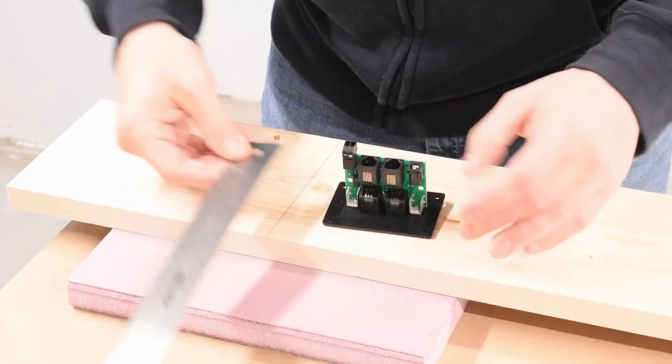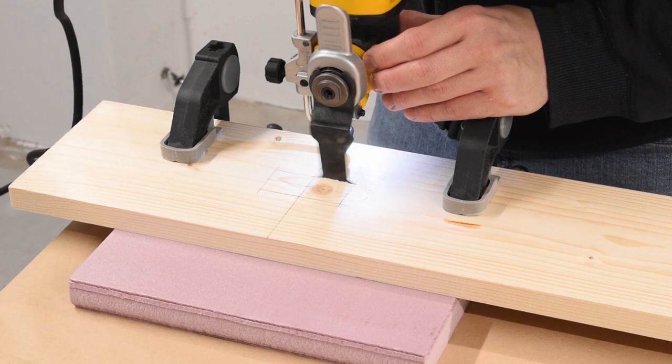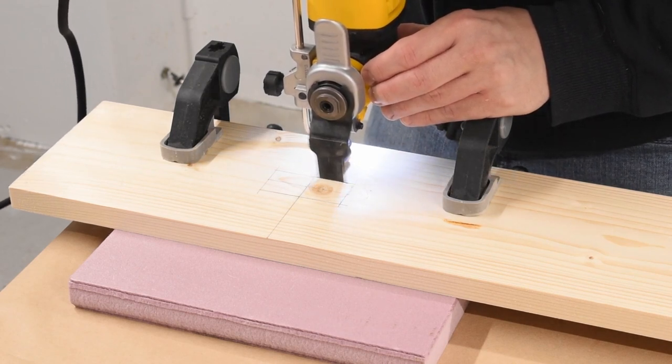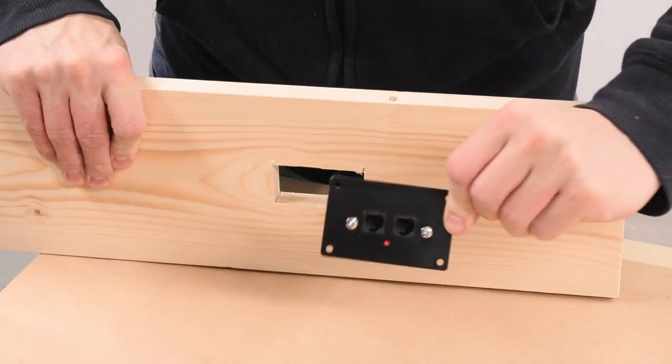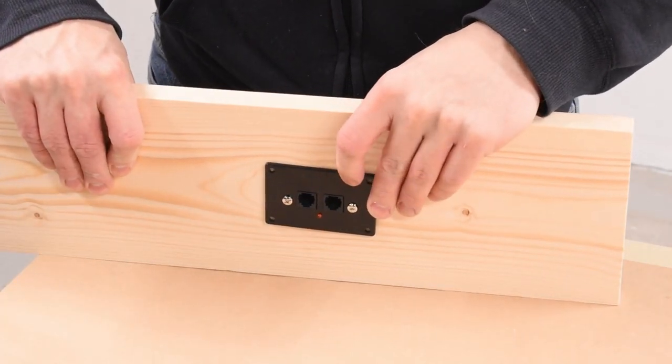Before I started joining the base pieces together, I made sure to cut a notch in one of the module's front facing pieces. This will be a DCC powered layout, and so I wanted to make sure there was a place to mount my panel to. I already own the NCE power cab, so I picked up another PCP panel and power adapter to install into this layout.